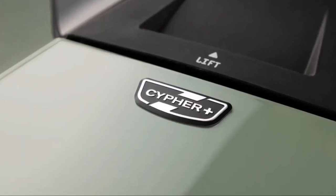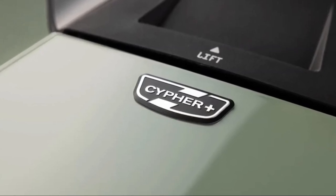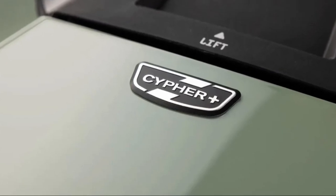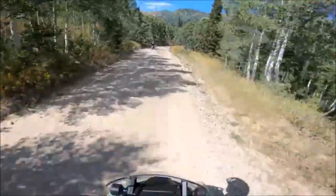The 2023 Zero DSRX is powered by the Cypher 3 Plus operating system, which is currently the most advanced and intelligent motorcycle operating system. The system offers several customization adjustment options,